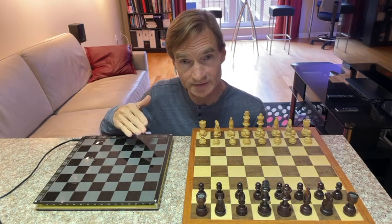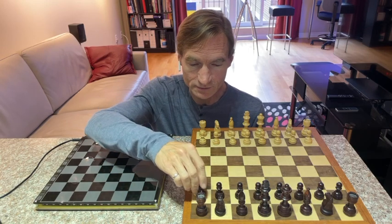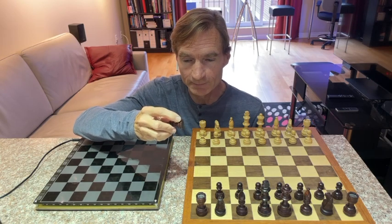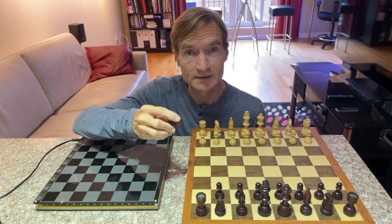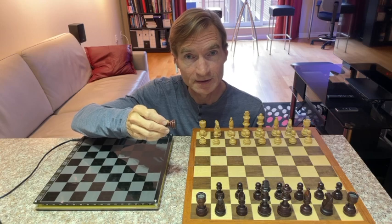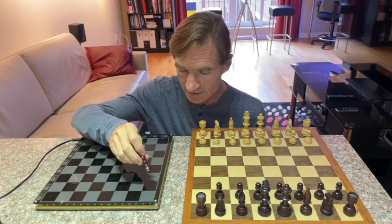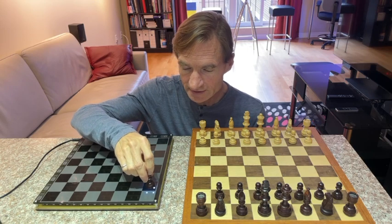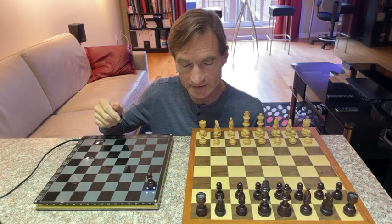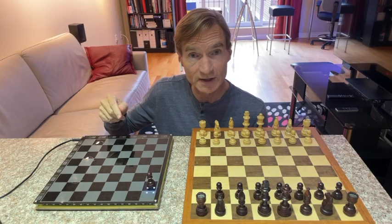One problem I had was how to detect the position of the pieces. What I decided to do was take these old chess pieces, open up the bottom, and remove the metal weight in the base of each piece, and replace it with a rare earth magnet. The board can then use magnetic sensors to detect the presence of a piece. So when I place a piece on the board, it lights up to indicate that it has detected the piece.